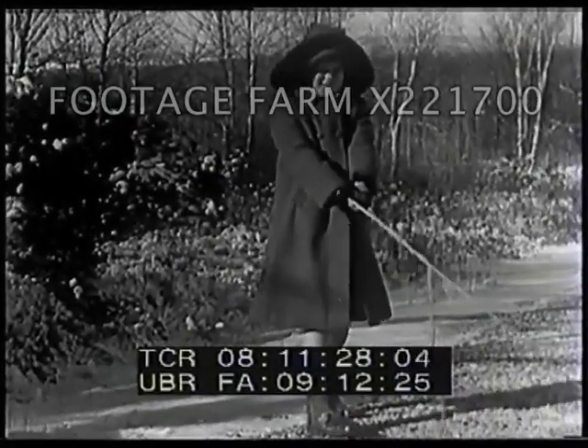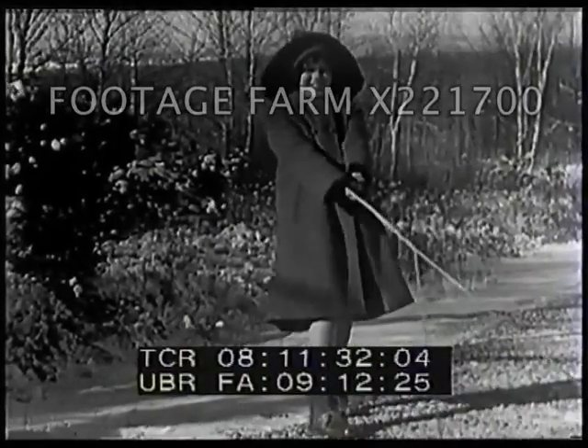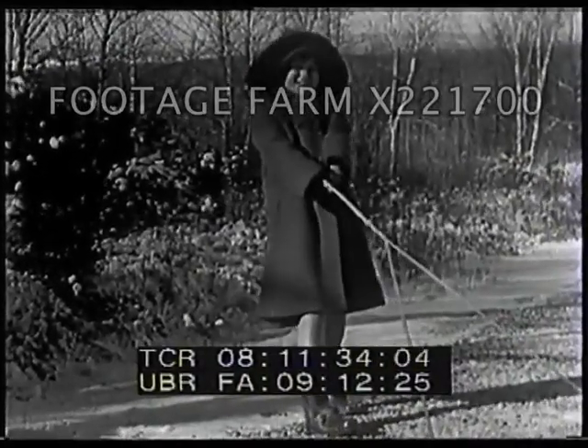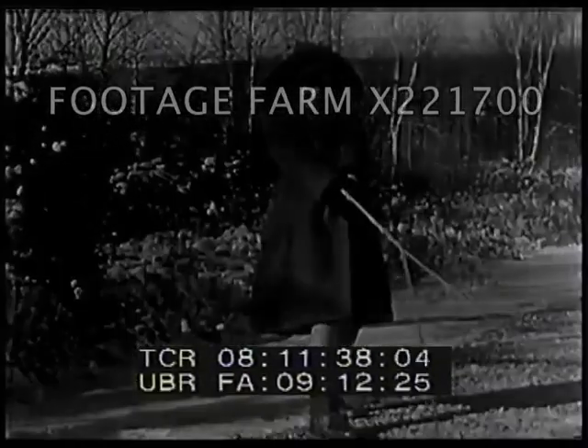Have you ever wondered why it is so much easier to pull a sled on snow or ice than it is to drag it over a bare sidewalk or dry ground? A simple experiment will help to show us the reason.